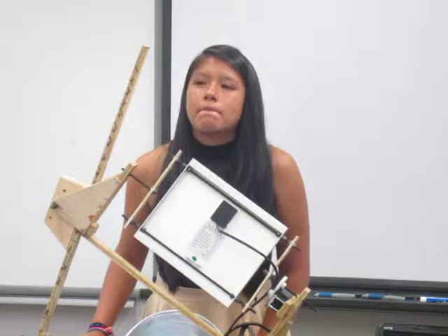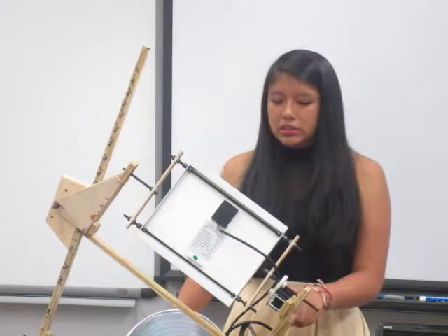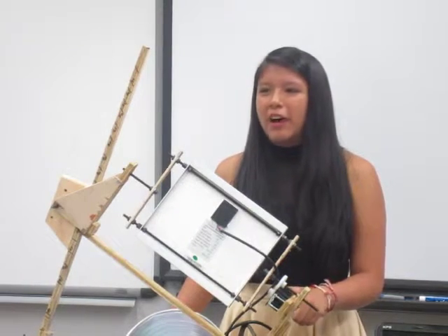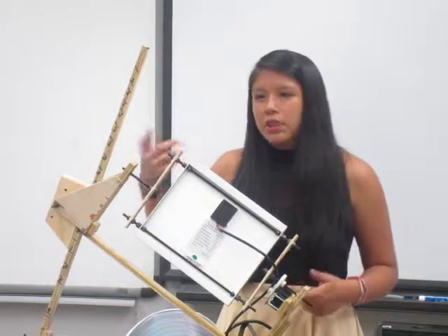I was wondering if you had a way of adjusting the speed of the motor so it would track the sun more at different times? No, I just wind it up and I know that it rotates at the same time the sun does.